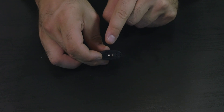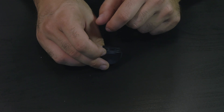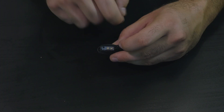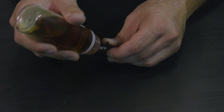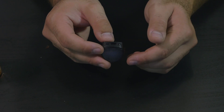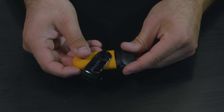Nella parte posteriore possiamo vedere i due pin dell'alimentazione; l'aria è solo da un lato, quindi come inserirete il pod non avete problemi perché avete i buchi dell'aria sia sul lato frontale che posteriore. Per la ricarica basterà alzare la linguettina, vedrete il silicone e un foro per la ricarica. Prendete il vostro liquido preferito, inseritelo all'interno del pod e caricatelo fino all'80% della carica massima.